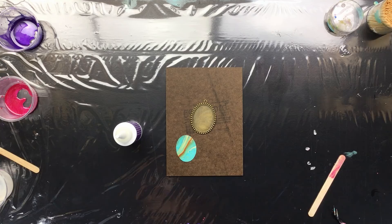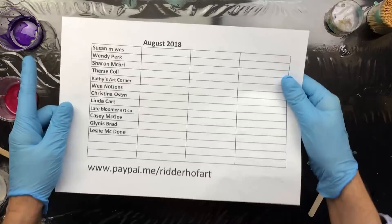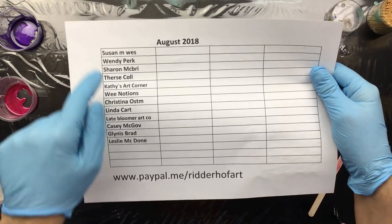Hi everyone, I want to do a little jewelry thing. First off, I want to thank everyone that sponsored for August 2018 — this is the new list and it's updated.